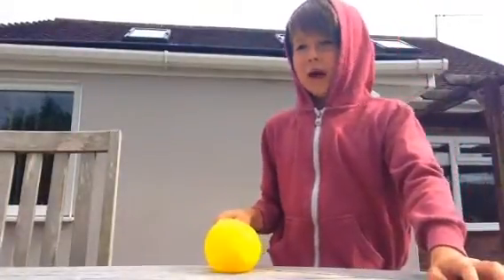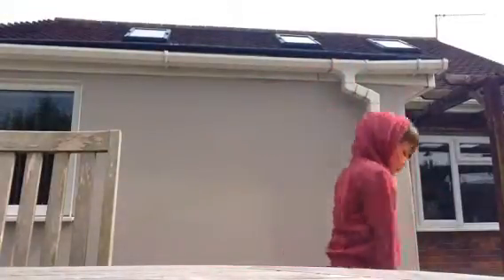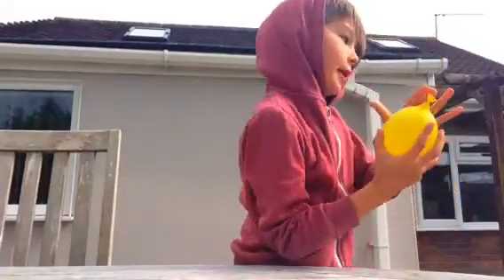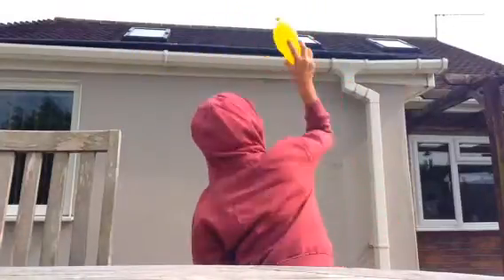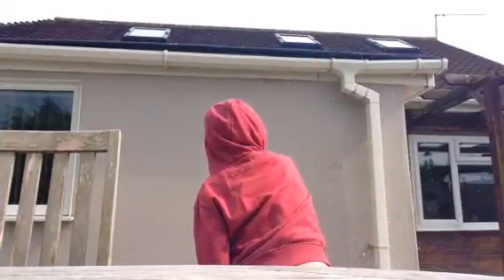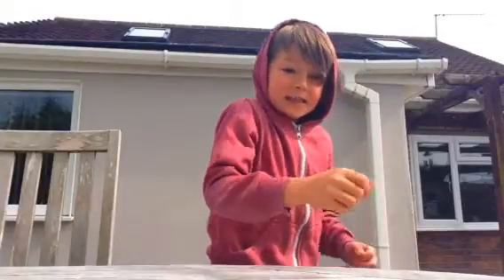I'm going to spin around with it. Try five or six — I don't care. Why is it not working? Okay... eventually that was a success with my balloon!